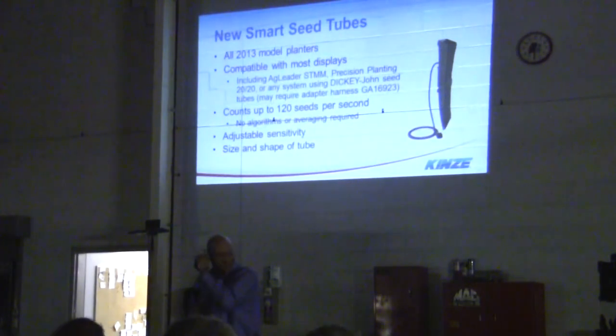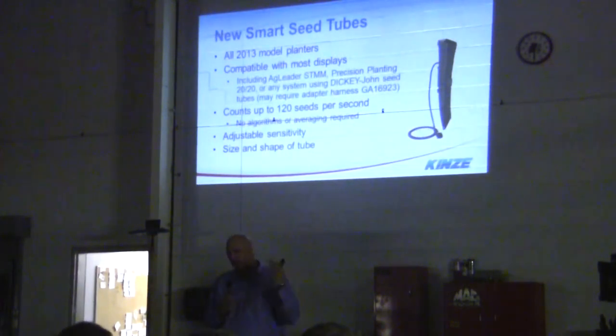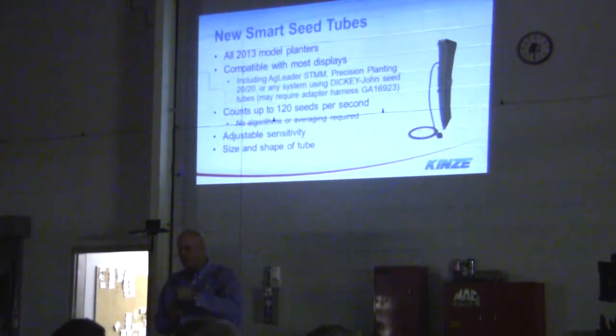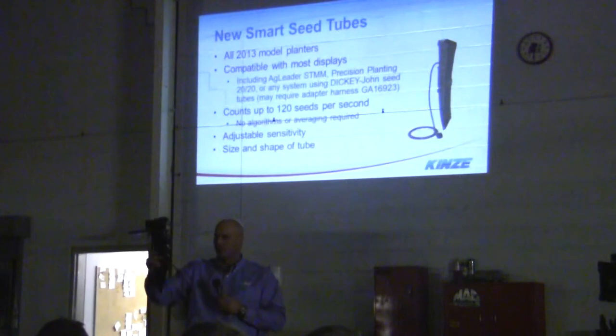It's compatible with just about everything — your Ag Leader, your Precision 20-20 meter, your Dickey John. This seed tube is phenomenal. It counts up to 120 seeds per second. There's no algorithm and it doesn't average seed — a lot of competitors take an average. This adjusts and self-adjusts, so if you're planting with the sun hitting the seed tube or dust filling it, you won't have accuracy problems. The seed tube is also a little wider at the top and shorter than ones in the past.